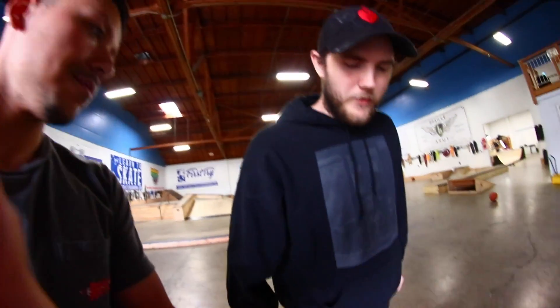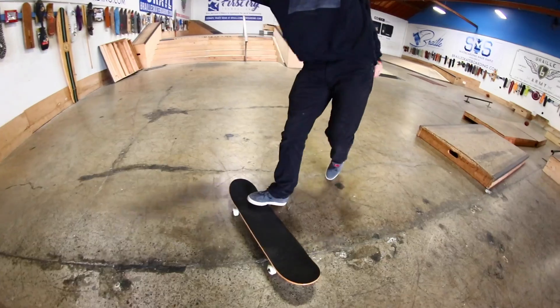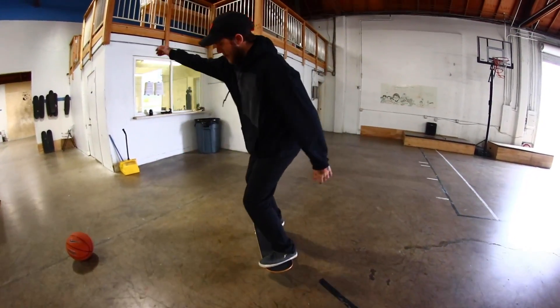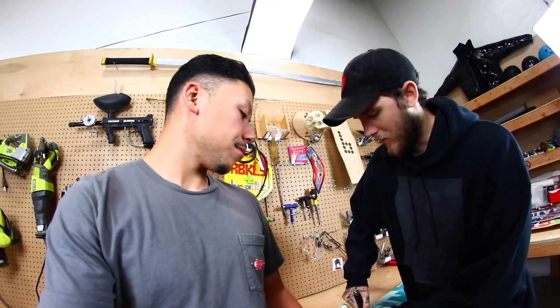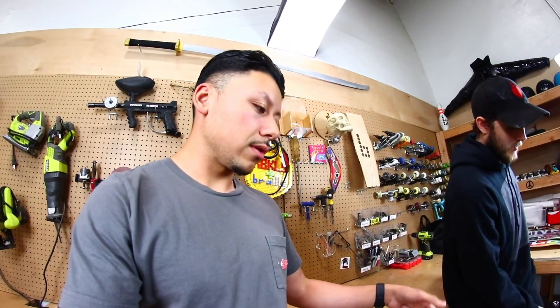One thing I've already noticed is the trucks actually turn — yeah, they do. Trucks are a little loose, got some wheel bite. The grip is actually pretty nice. Having to tighten the trucks is not a negative review or anything — a lot of Walmart boards come with really loose trucks. But with the Walmart trucks, they don't actually tighten because the bushings are so jacked up. These ones are pretty sure just normal trucks — they will tighten and loosen accordingly.